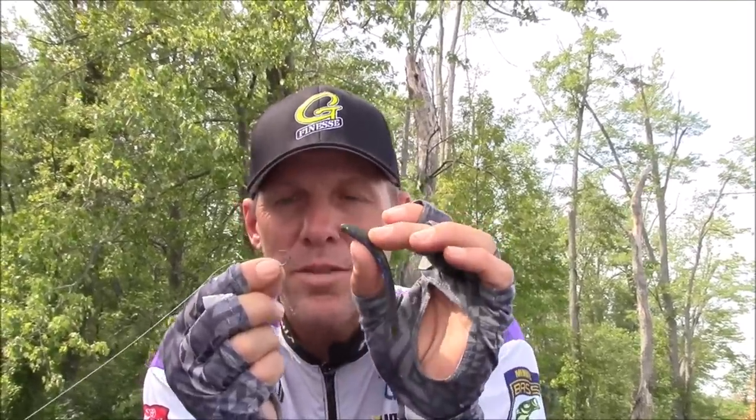Hi everyone and welcome to Michiana Outdoors. I'm going to be showing you some really cool ways of rigging a drop shot worm on a drop shot hook. This is exposed, considered a nose hook — it's the Gamma Gatsu G Finesse. Really, really good hook.